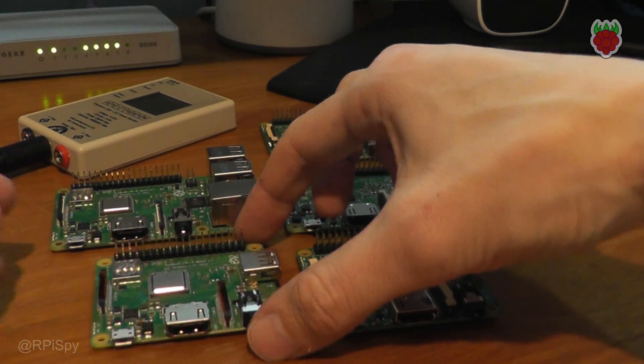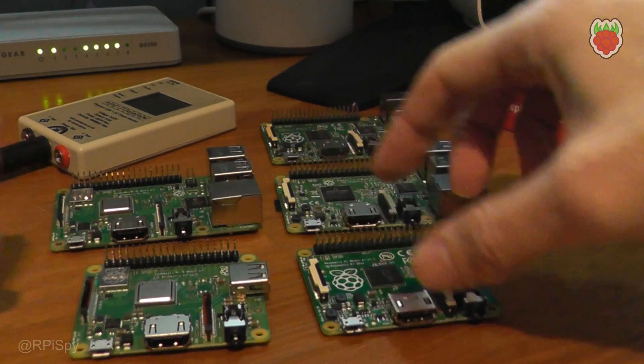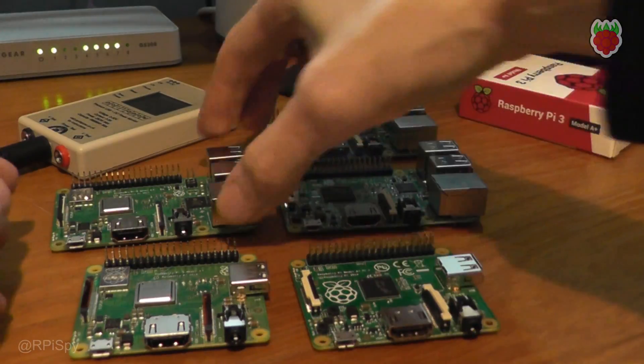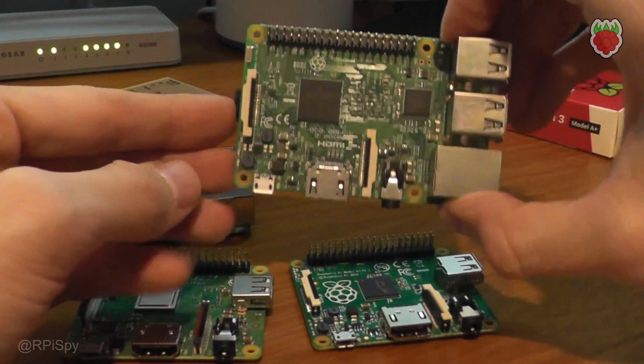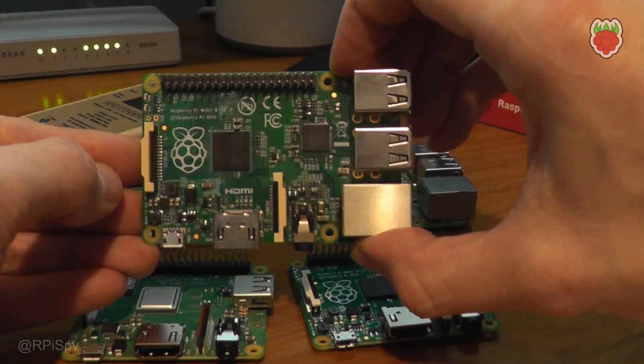This is a short video where I talk about the power consumption figures for the new Pi 3 A+, and compare it to the older boards such as the original A+, the Pi 3 B+, the standard Pi 3, and the older B plus models.